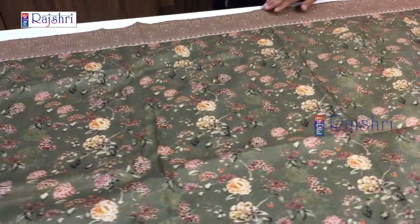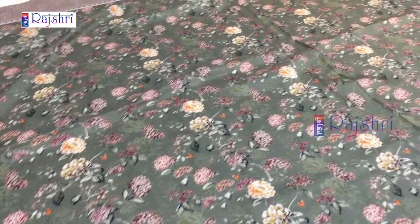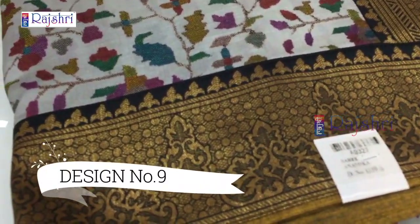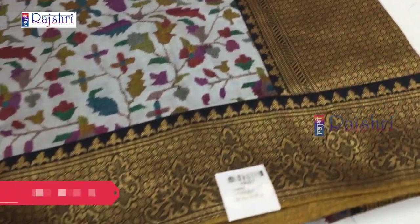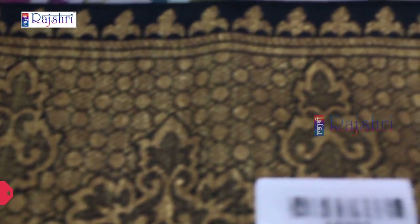Payment can be made through Google Pay, PhonePe, or bank transfer. It will be dispatched from Surat factory and will take 3-4 working days to deliver. Next sari — full Banaras weaving, soft silk sari with full heavy pallu and lightweight sari. This is a rich border.